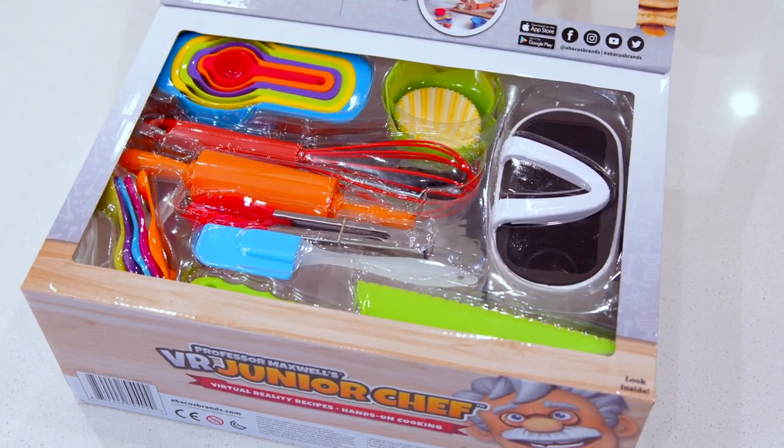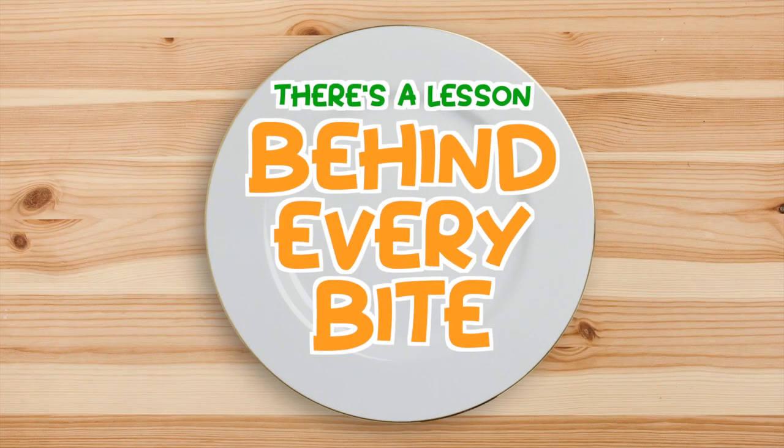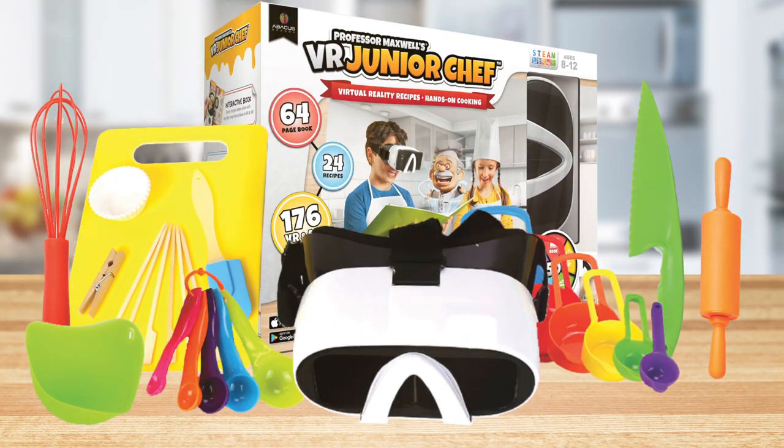This 25-piece set includes everything you need to start cooking and learning right out of the box. There's a lesson behind every bite — with Professor Maxwell's VR Junior Chef.